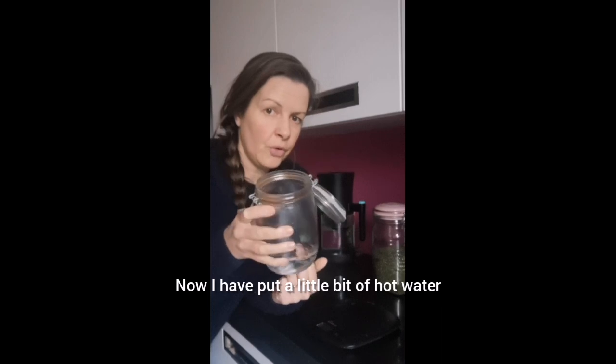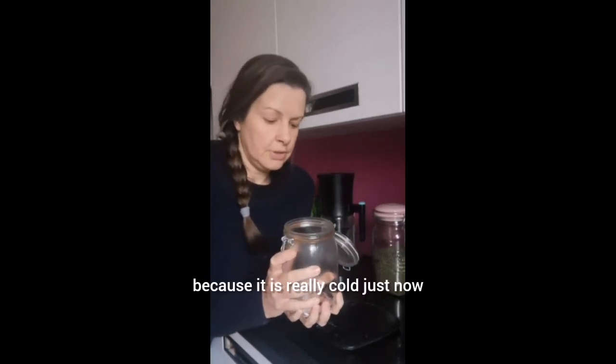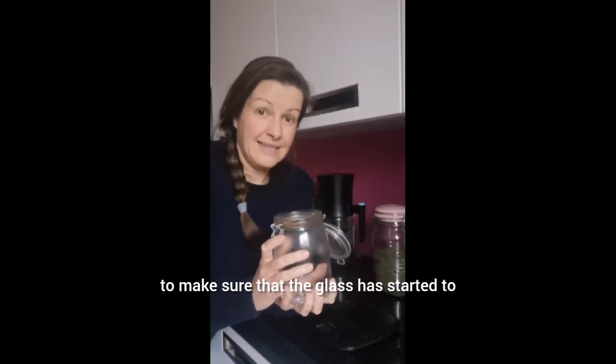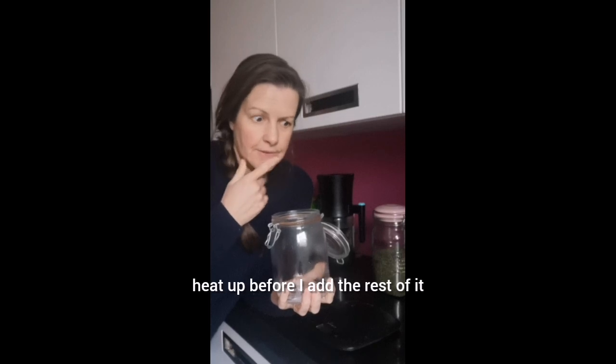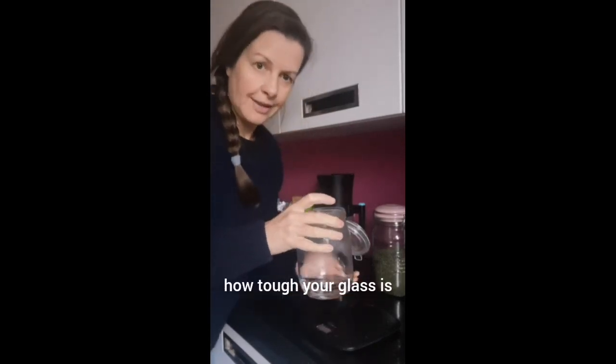I have put a little bit of hot water into the bottom of this because it is really cold just now — it's the winter — to make sure that the glass has started to heat up before I add the rest of it. So that is a wee tip if you're not sure how tough your glass is.